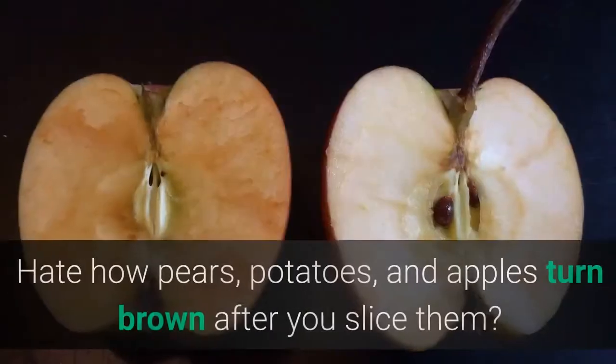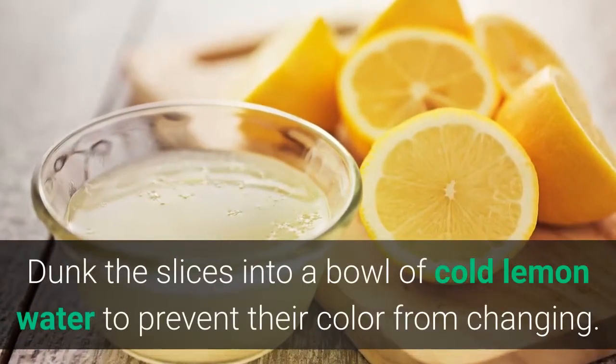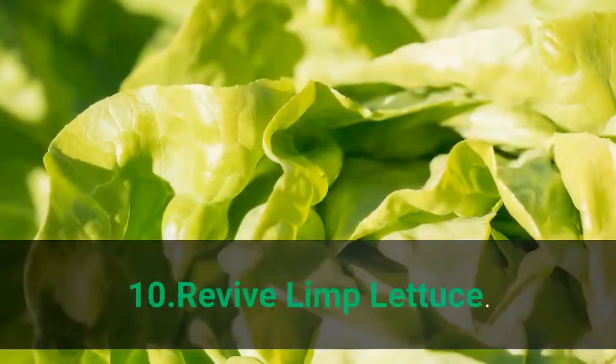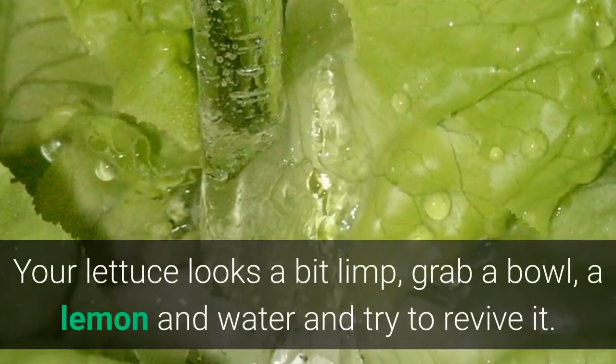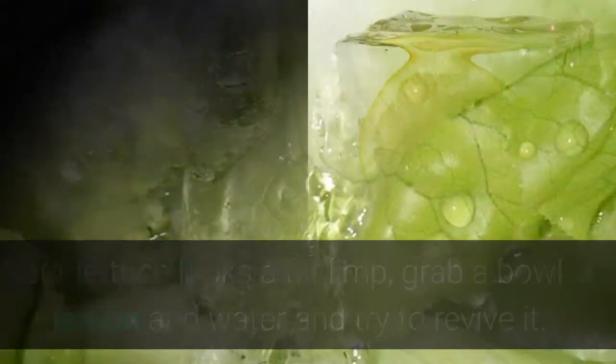9. Prevent Browning. Hate how pears, potatoes, and apples turn brown after you slice them? Dunk the slices into a bowl of cold lemon water to prevent their color from changing. 10. Revive Limp Lettuce. If your lettuce looks a bit limp, grab a bowl, a lemon, and water and try to revive it.